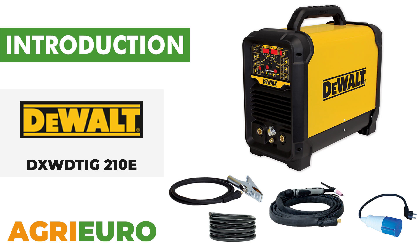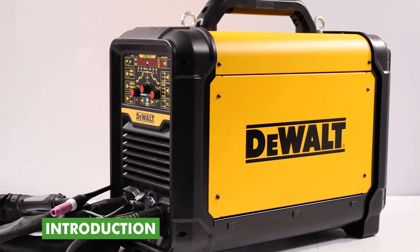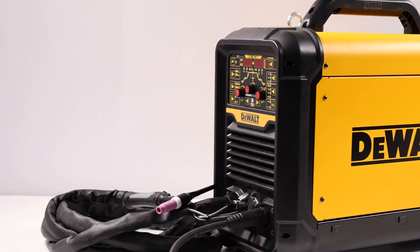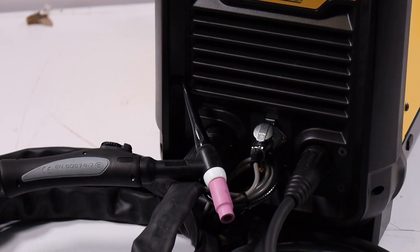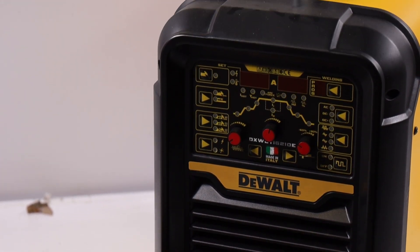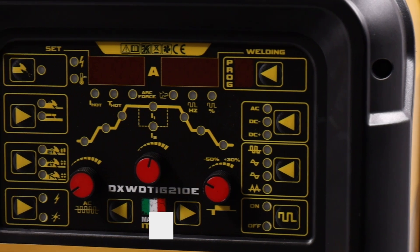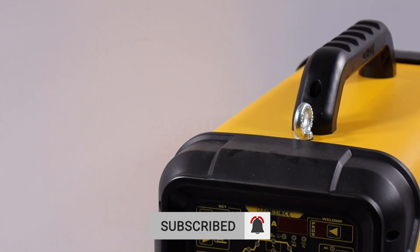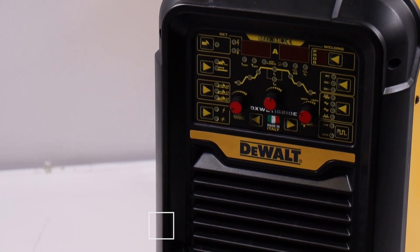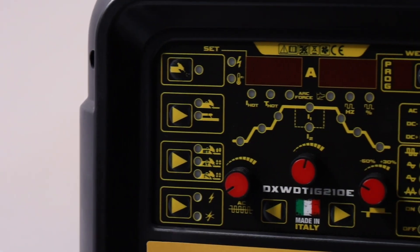Now, let's explore our product key features. The DeWalt DXWDTG-210E inverter welder offers a versatile solution suitable for both TIG and MMA welding, with excellent performance made possible by inverter technology. It operates with a single-phase input voltage of 230 volts, making it compatible with standard European outlets and ideal for professional and semi-professional applications.